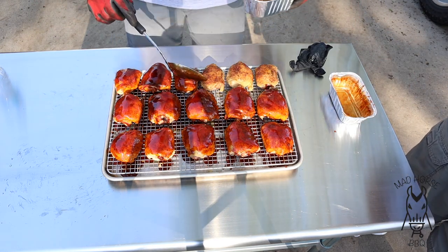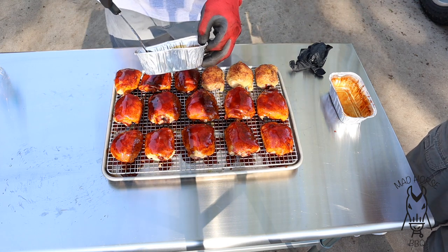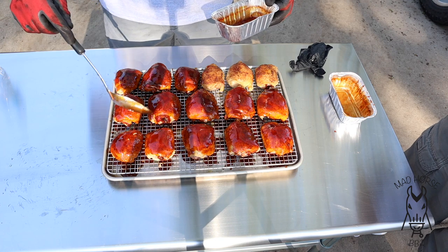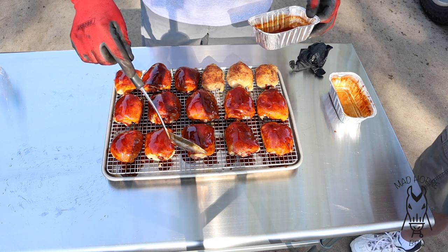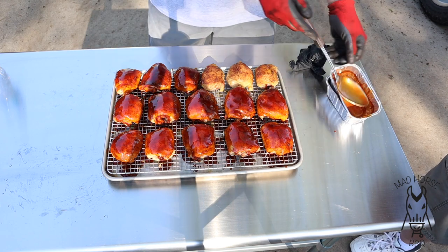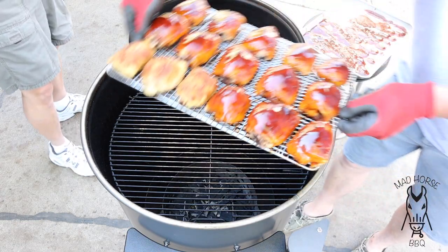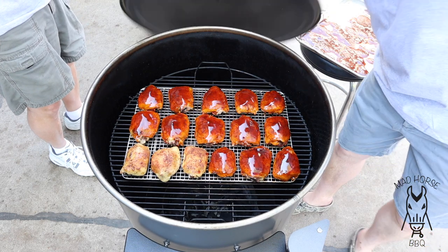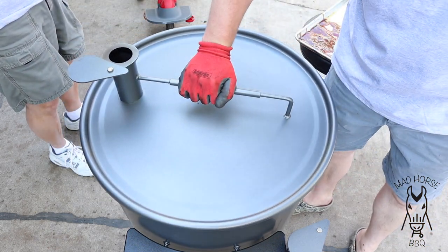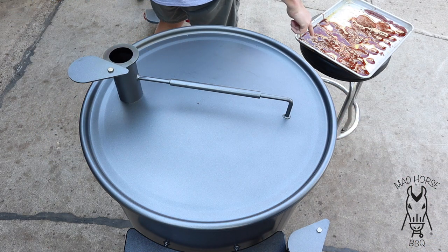I think that's about all we're going to get, so we're going to do three unsauced ones. Sometimes unsauced is a little better, but you can see they've got a pretty nice color. Now we're going to take them and put them back on the grill just to set the sauce for another five, maybe 10 minutes — but we're not really cooking it anymore, we're just setting that sauce. We're going to put it right over the coals, shut the lid. When it's time to taste these, we will pick back up.